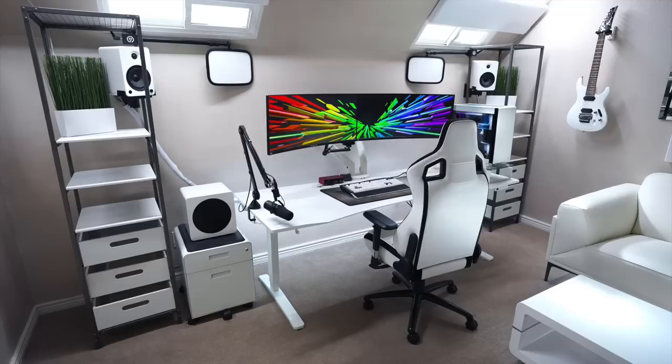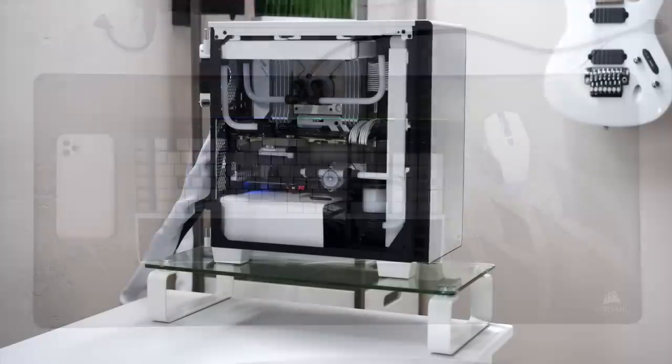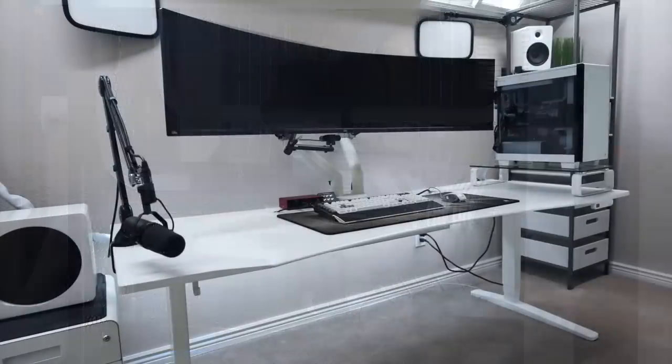For audio, mounted on the shelves on each side are the Kanto YU6 speakers. For peripherals we have the Corsair Gaming K95 Platinum RGB keyboard with the Corsair M65 RGB Elite Mouse in white, white keycaps, and the MM350 mousepad. Then there's the custom water-cooled PC — wish the lights were on but it's still looking nice. This is the Corsair Carbide 400C case with an Intel i9-7900X CPU, Asus Prime X299 Deluxe motherboard, 64 gigs of Corsair Vengeance Pro RGB RAM, and an Asus ROG Poseidon GTX 1080 Ti graphics card.